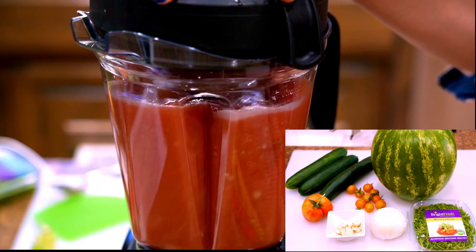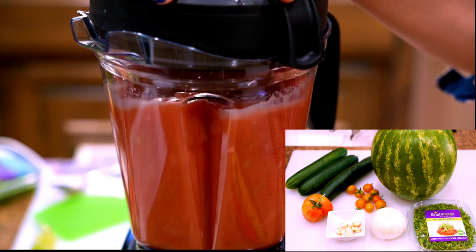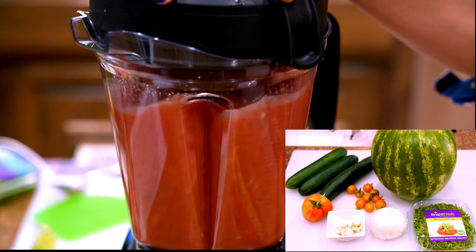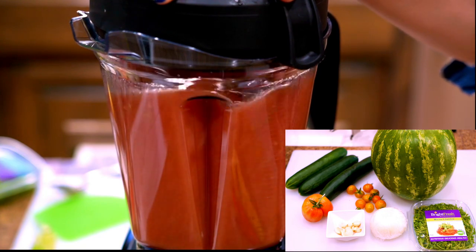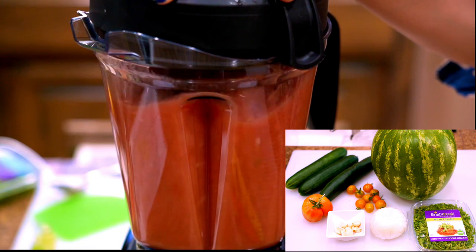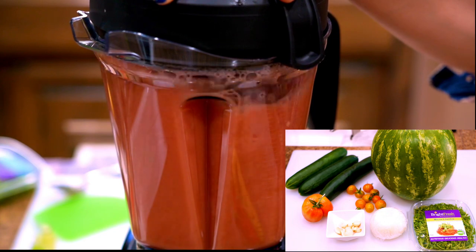These are the ingredients: three cucumbers, watermelon, tomatoes, four to five cloves of garlic, half a white onion, and micro cilantro to garnish. If you like it spicy, you can add Tabasco before serving.